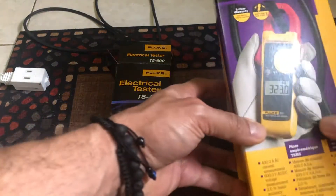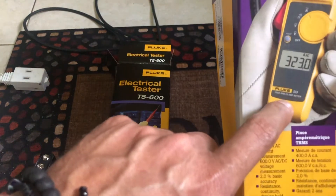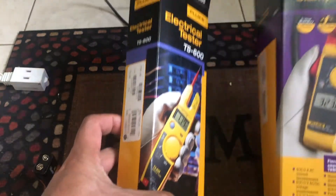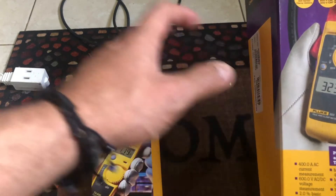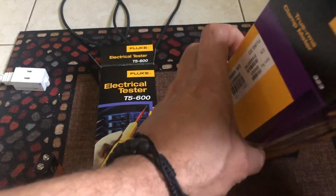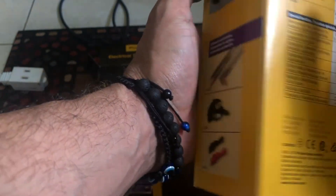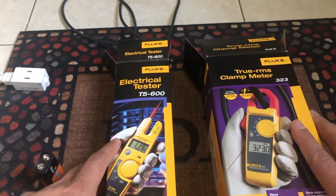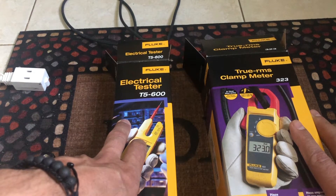The reason the 323 also interested me is because it's True RMS, and this one is not. That means the 323 is more accurate when there are interactions in the system — True RMS helps protect you from those distortions in the currents you are measuring. So I was a little skeptical about which one to buy, and getting both to compare seemed like the best way to decide.